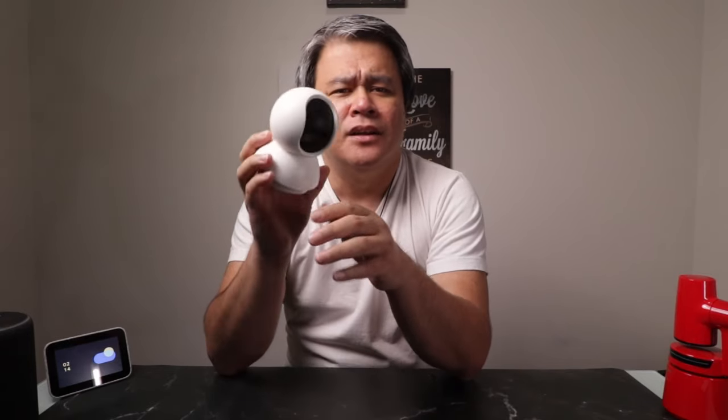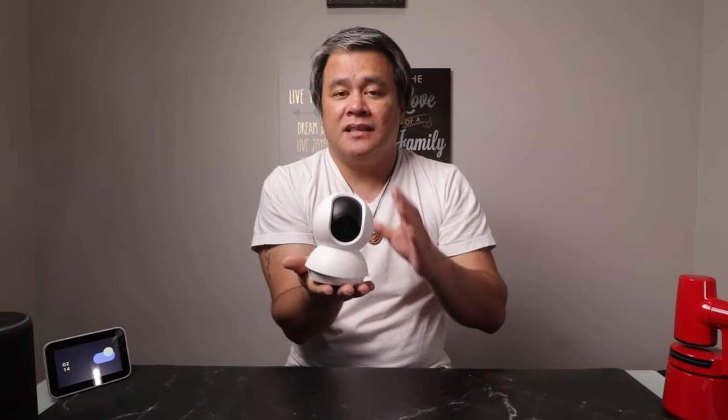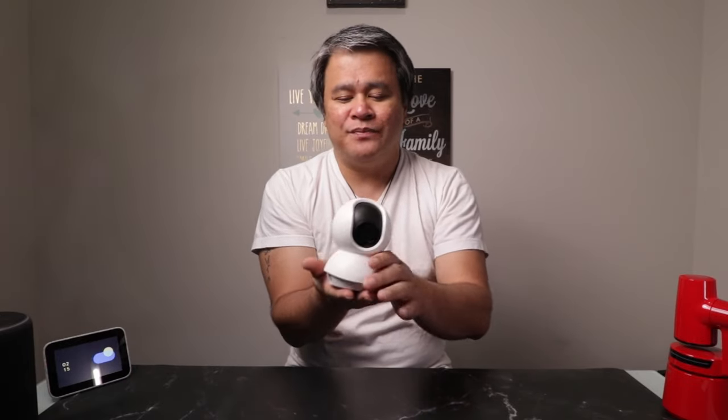The camera itself isn't exactly screaming high-end. It's made of plastic, which gives it a lightweight feel, but maybe not the most luxurious feel. The base has a nice bit of weight to it, so this thing won't be going anywhere anytime soon.